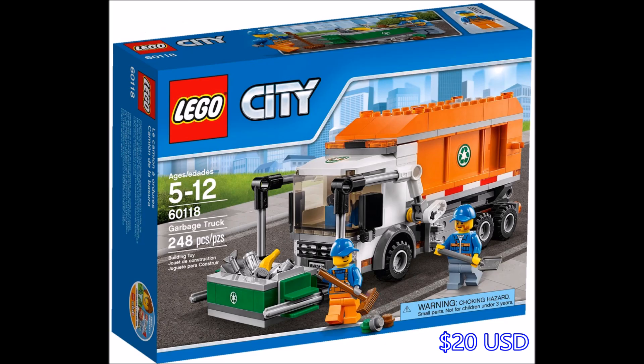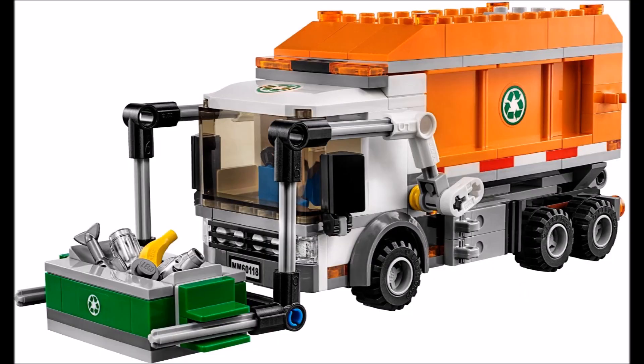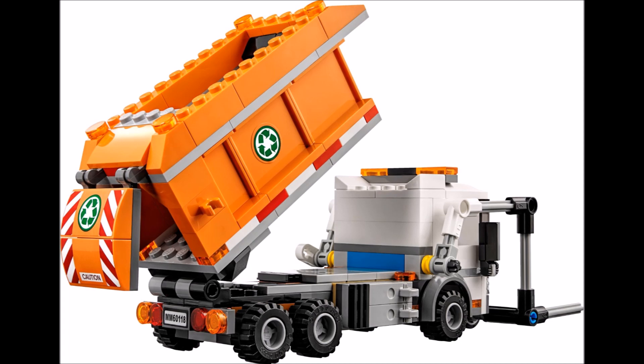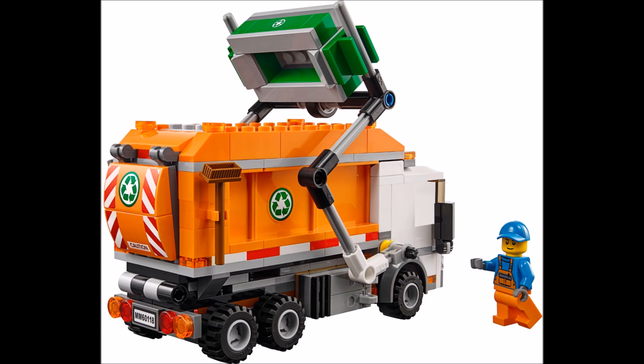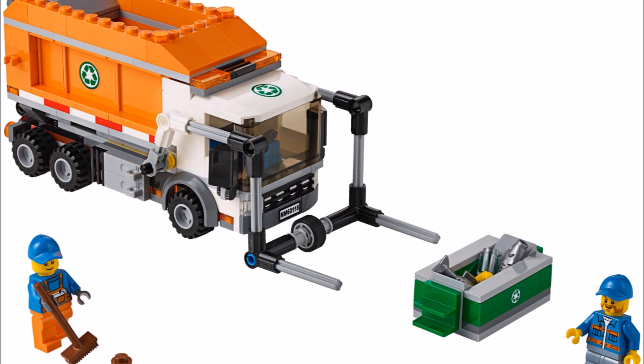And here is the awesome garbage truck. This is a really modern looking realistic set, and we have a really nice lifting mechanism on the front there, which can lift up that garbage bin. The whole back does tip back to pour the garbage out. There is a nice detailed look at the front, and here is the lifting mechanism in action. And here is a look at the 2 minifigs that we get with the set.